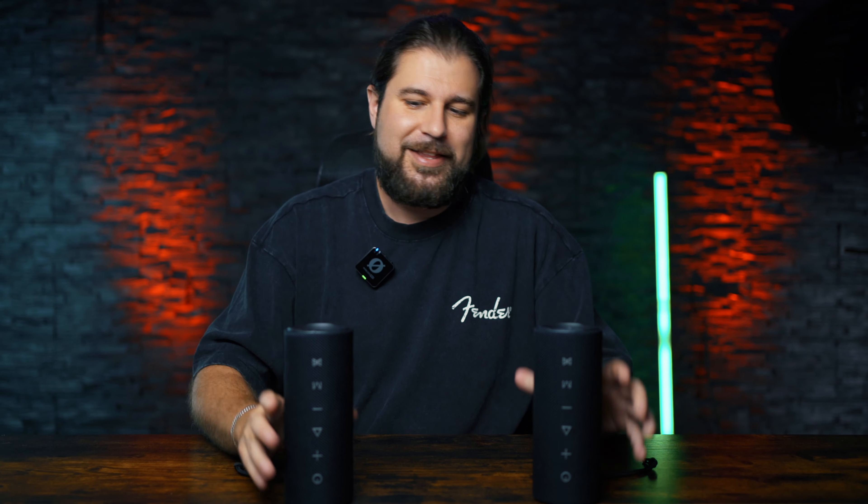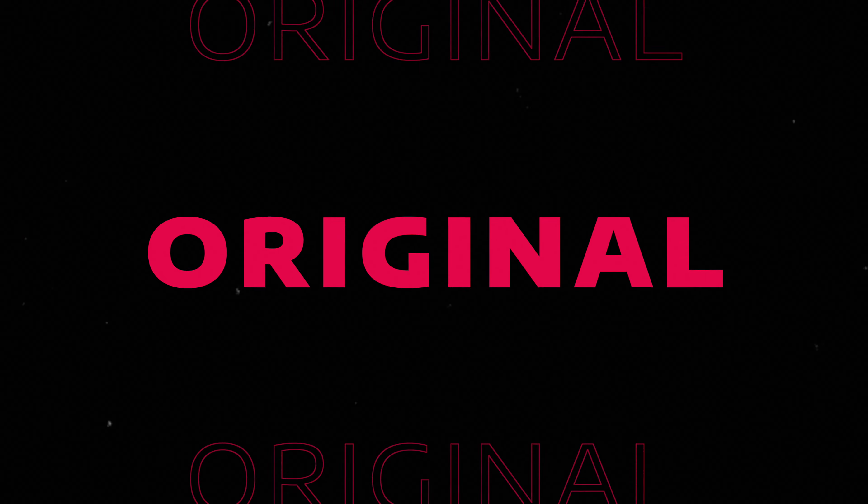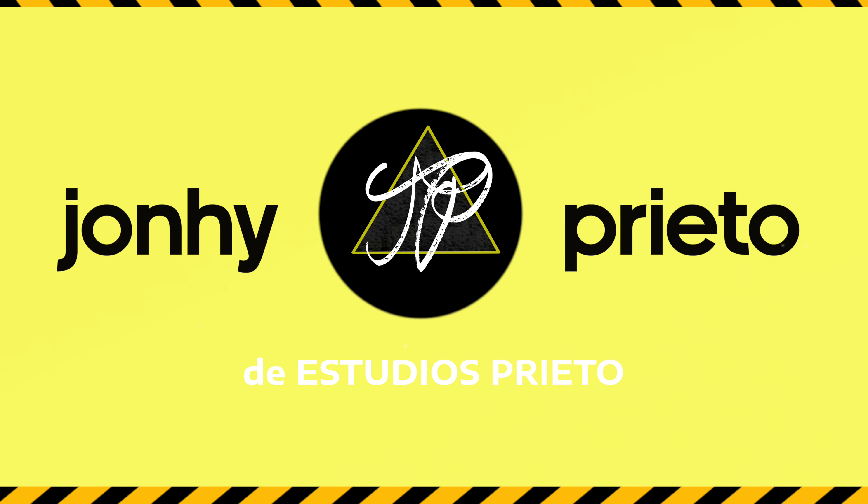I am Johnny Prieto from Studio Spirito and today I bring you the second part that I couldn't explain before because I was missing a microphone to make a test of these Tronsmart Myrtoon C2. Now I will explain everything, but first let's go with the intro and let's start.